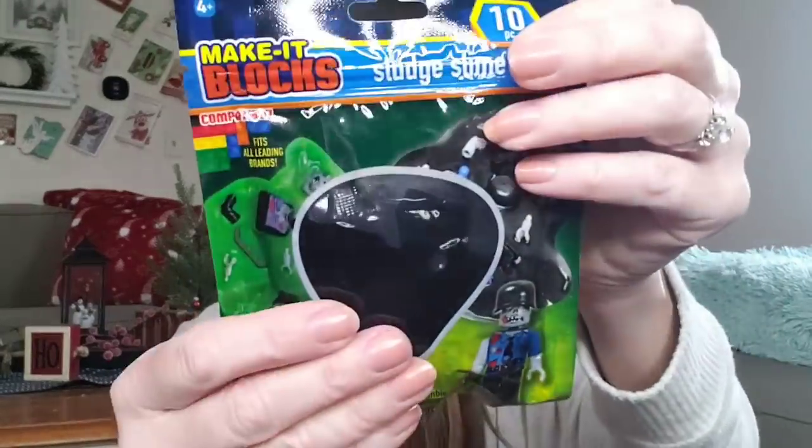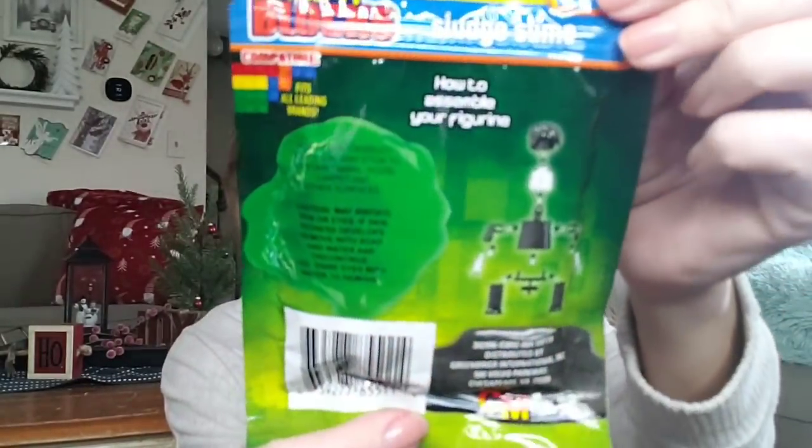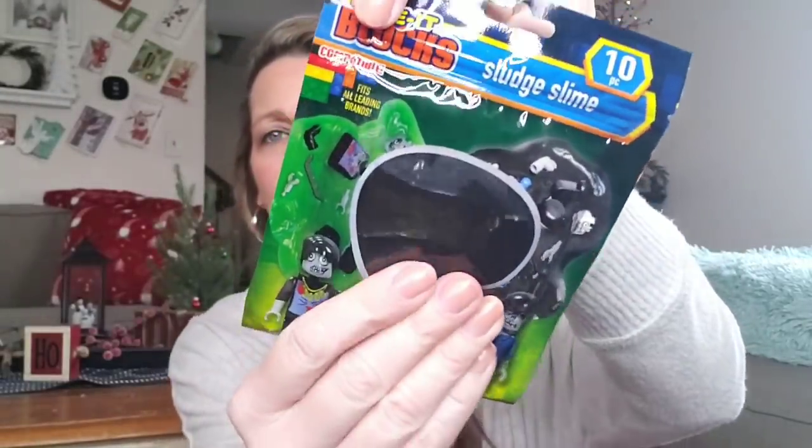They have this in black and green — I went ahead and got the black. This is Make It Blocks Sludge Slime, a 10-piece set. Includes one zombie and slime, 2.82 ounce. I got the black and I'm not going to open this because it is for my son. It's ages 4 and up — he can put the little dude together. I thought that would be something fun, even if it makes a mess and probably stinks. But you're only a kid once.